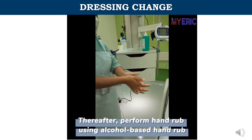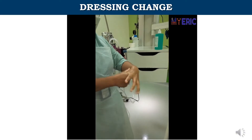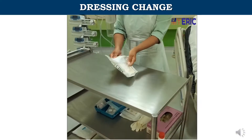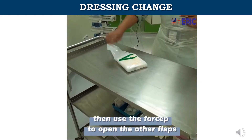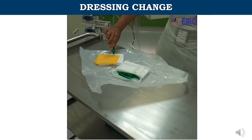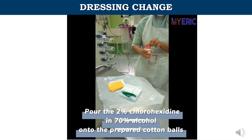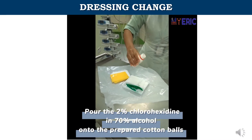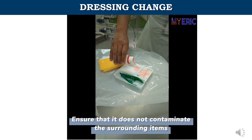Thereafter, perform hand rub using alcohol-based hand rub. Open the dressing set — pull open the first flap carefully, then use the forceps to open the other flaps. Pour the 2% chlorhexidine in 70% alcohol onto the prepared cotton balls, ensuring it does not contaminate the surrounding items.